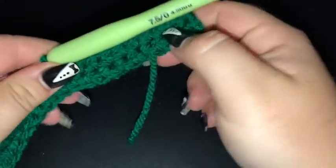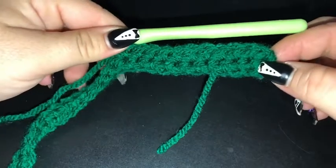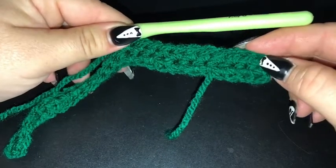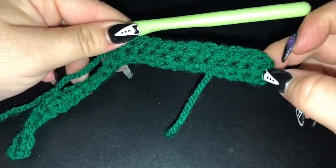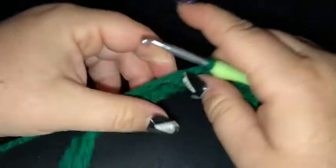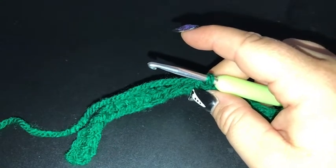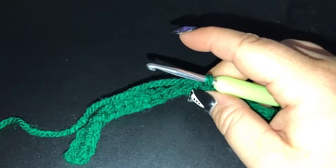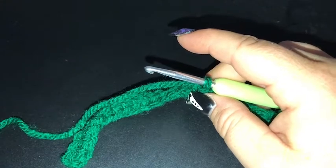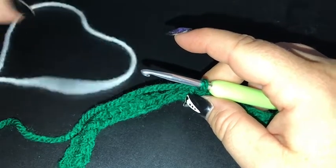I've finished 25 single crochet for row 1. I've done a chain of 1, turned my work, and then done a single crochet into the first stitch through to the 11th, so I've got 11 single crochet. Now our 12th is also in the background colour, but our 13th is the striker of the bell, so I'm going to start introducing a second colour.